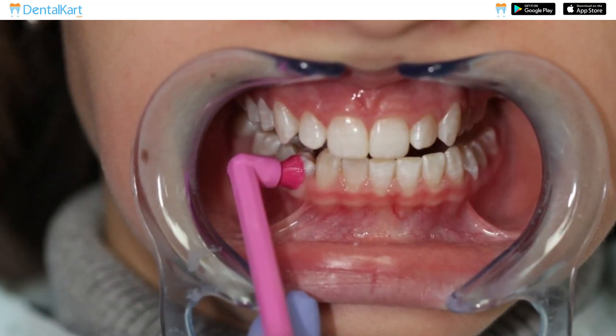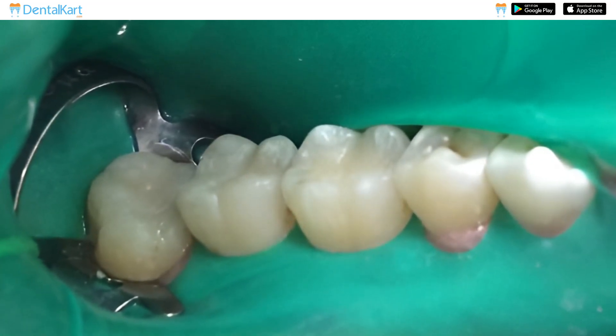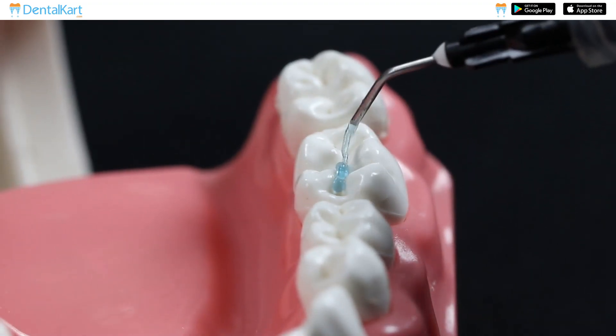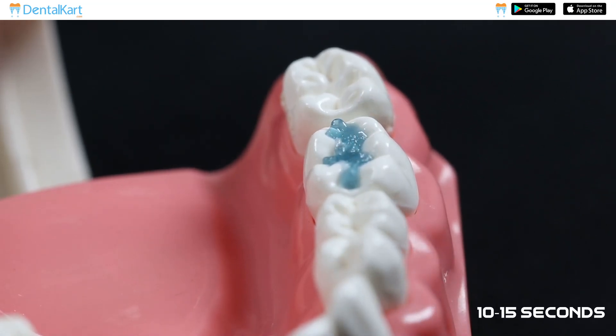Prepare the tooth surface by cleaning it thoroughly and drying it. Isolate the tooth using a dental dam or cotton rolls to maintain a dry working environment. Etch the occlusal surface with a gentle phosphoric acid etchant for at least 10-15 seconds.